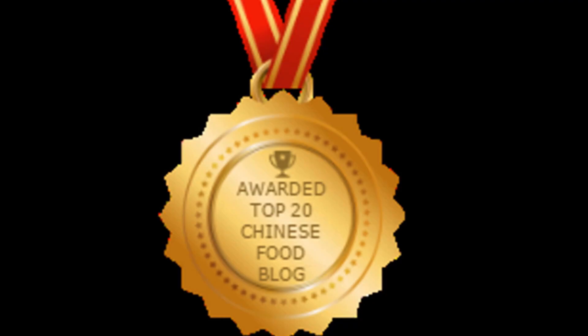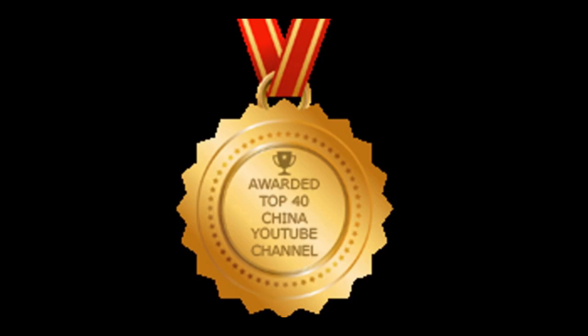There you have it, my version of Chinese barbecue pork. Enjoy! Thanks for checking out my video — be sure to give me a thumbs up and subscribe so you can get the next new video. Thanks to my viewers for helping me win the top 20 best Chinese food blogs in the world, and I was also awarded the top 40 China YouTube channels in the world. Please subscribe — just press the button.